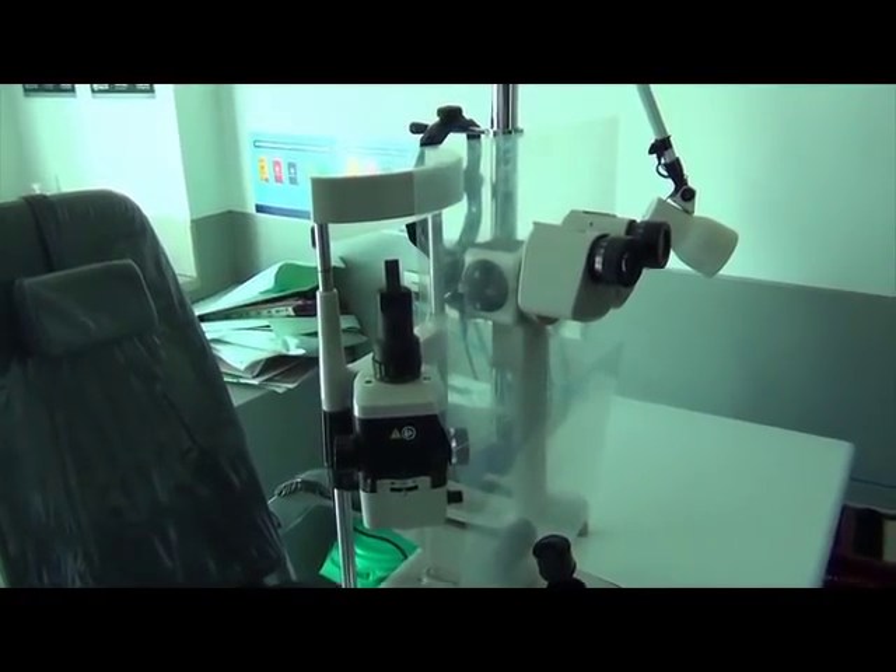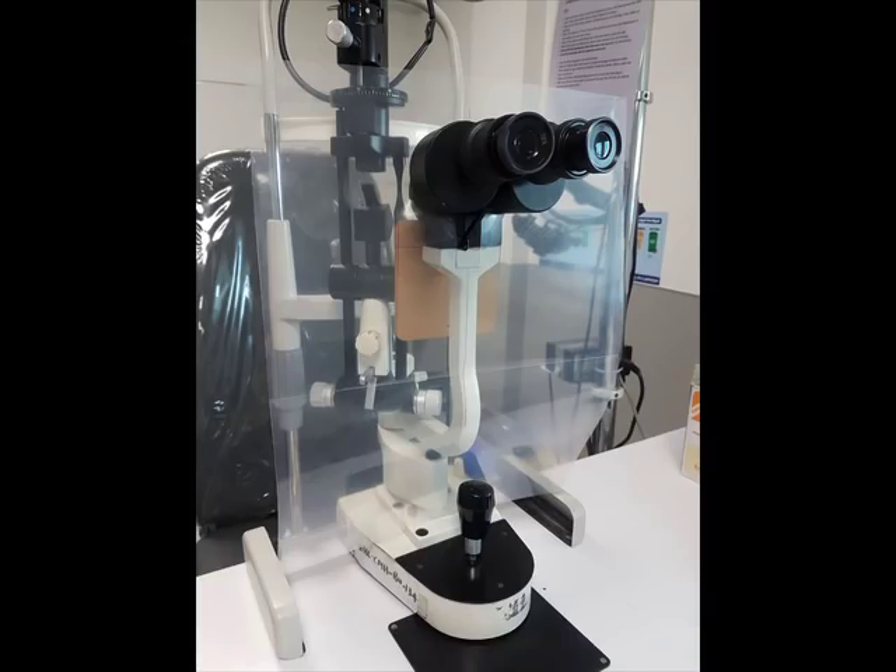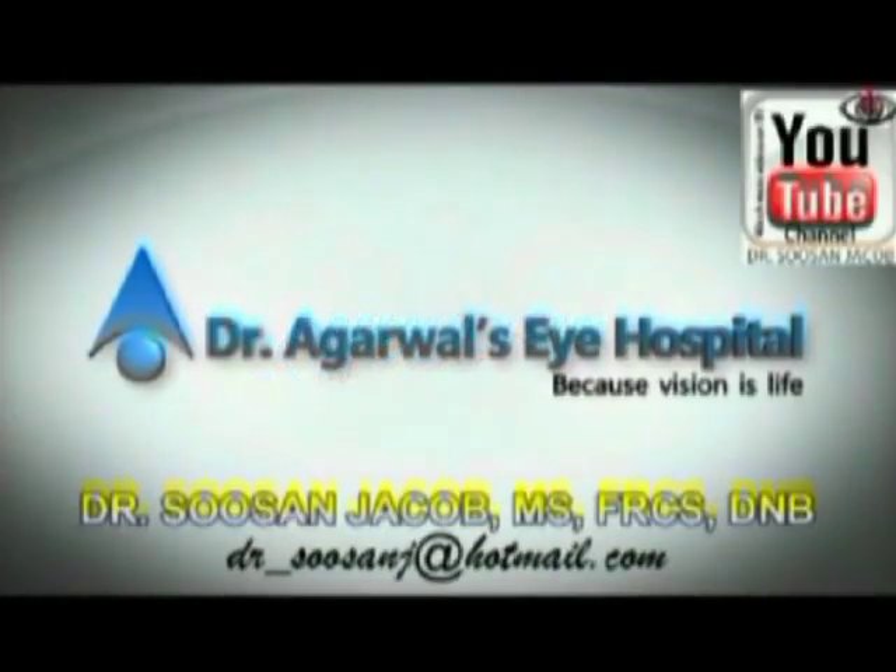This can be adapted very well to other slit lamp models in a similar manner, and we have got this placed for all the slit lamps in our department. I do hope this and all the other videos on this topic will be useful for you. Stay safe friends, take care and bye!